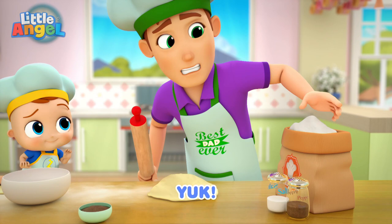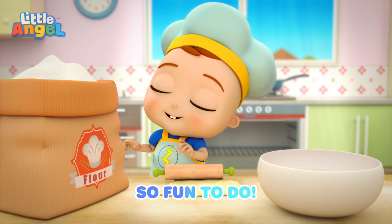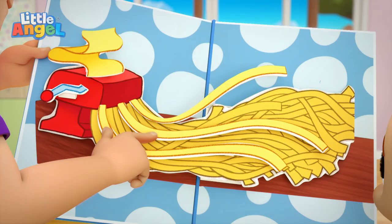Make, make the dough. Sticky, so sticky. Make, make the dough. Sticky, so sticky. So fun to do. Make, make the dough. Oopsie.